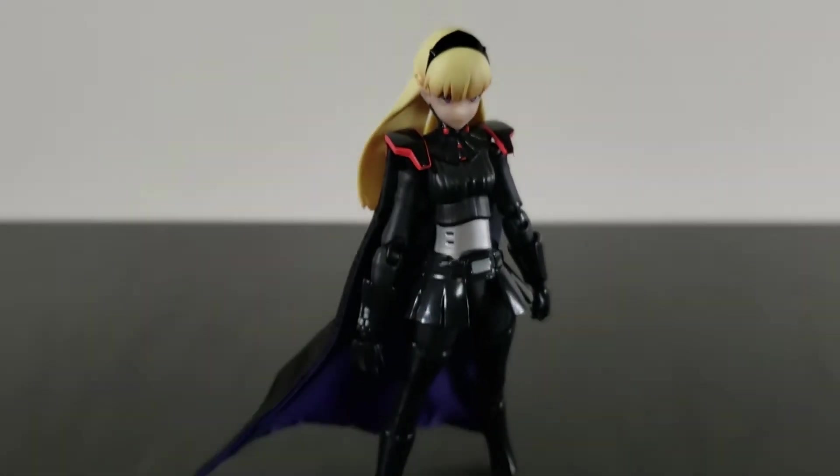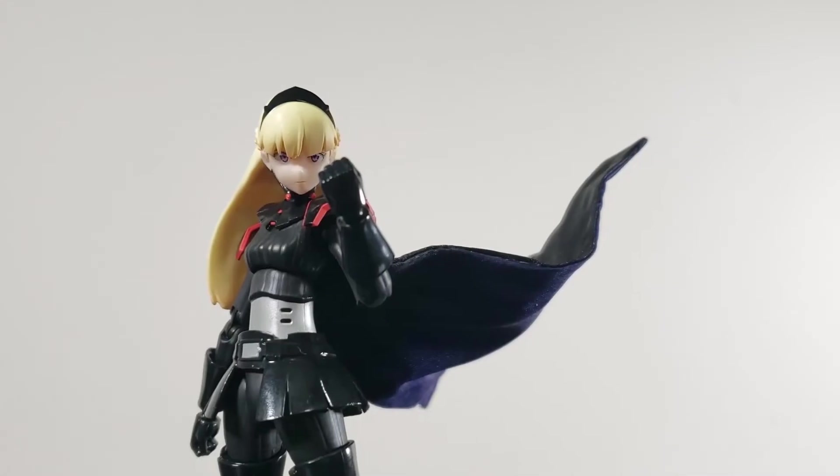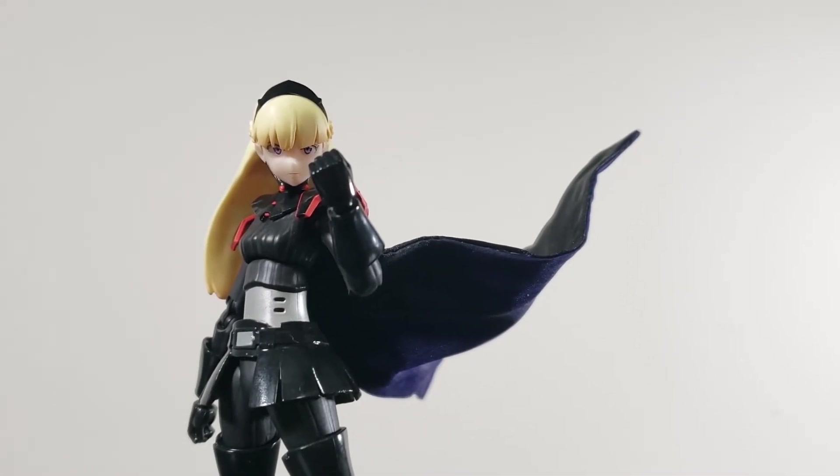Surprisingly, the heels don't really affect much of her balance, and even with a posable cape, Aum maintains her balance no problem.